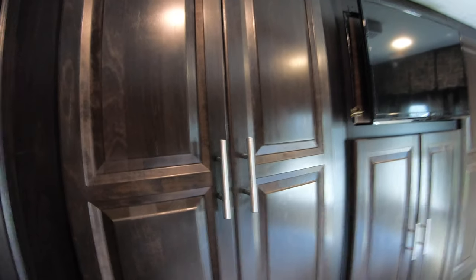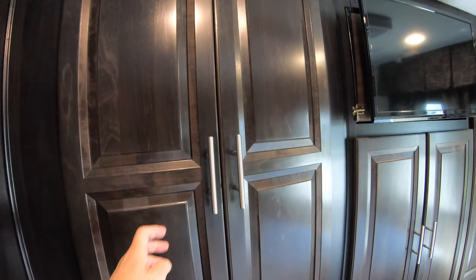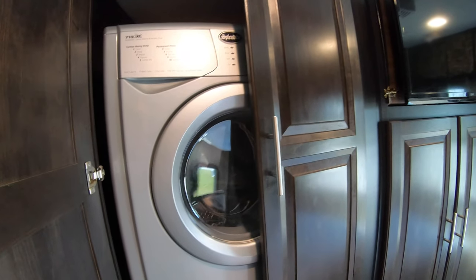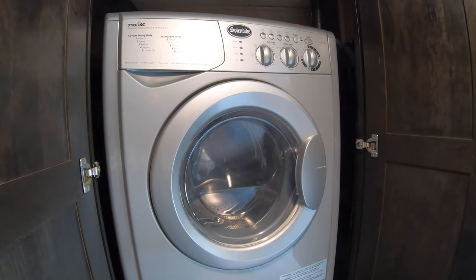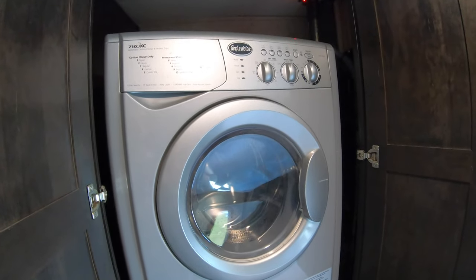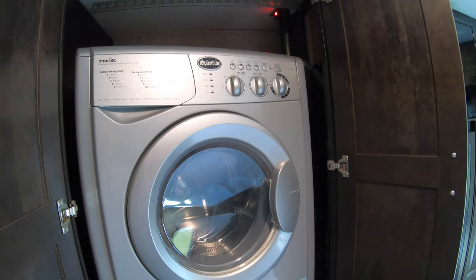This is V from a Canadian RVer. In this video I'm talking about our washer and dryer. We've had a few comments in previous videos with people asking about it, so I thought I'd do a review. We've had it now for about four years.